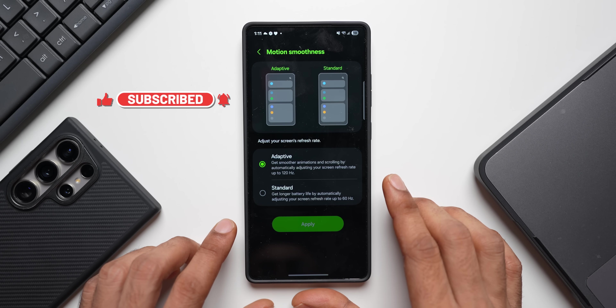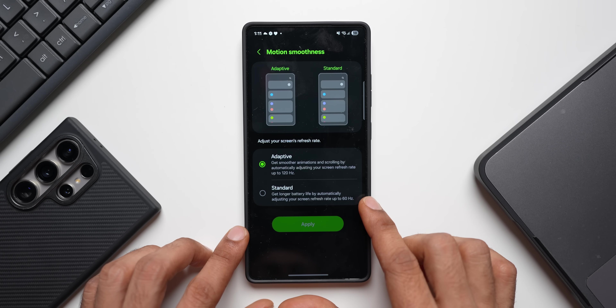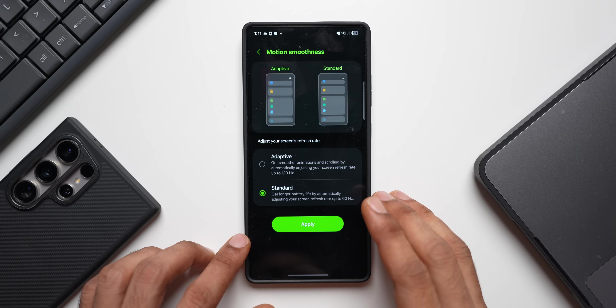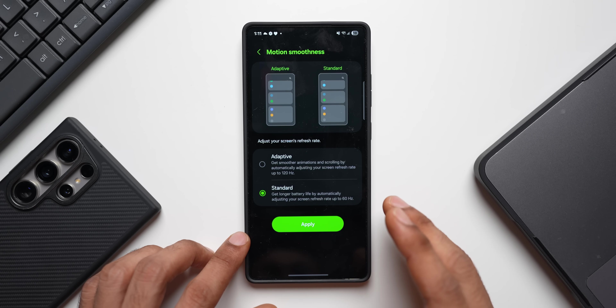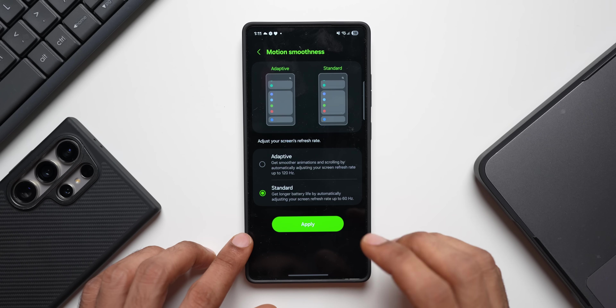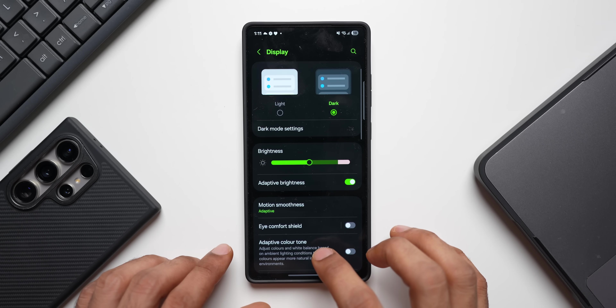Adaptive motion smoothness looks really cool but also consumes a lot of battery because it runs at 120Hz refresh rate. If you're okay with the standard refresh rate, go ahead and select standard motion smoothness. I understand that's something most of us don't prefer, but if you want to save battery, select standard mode.